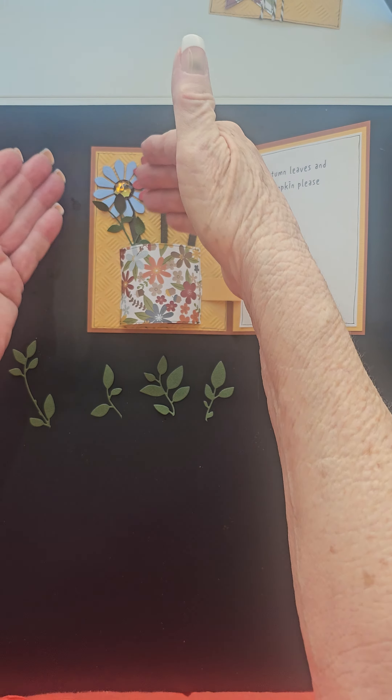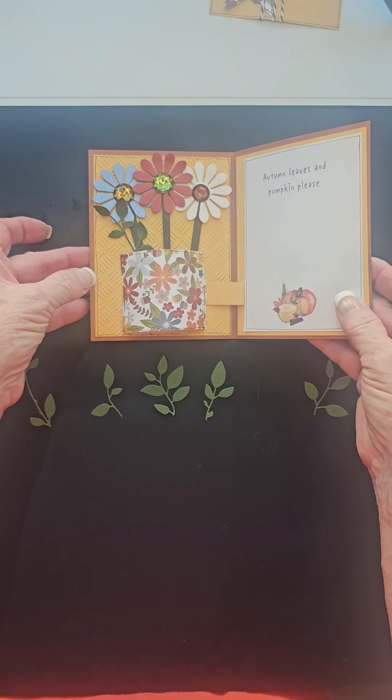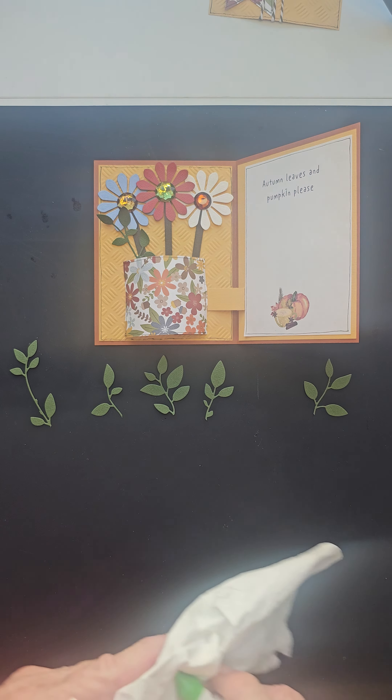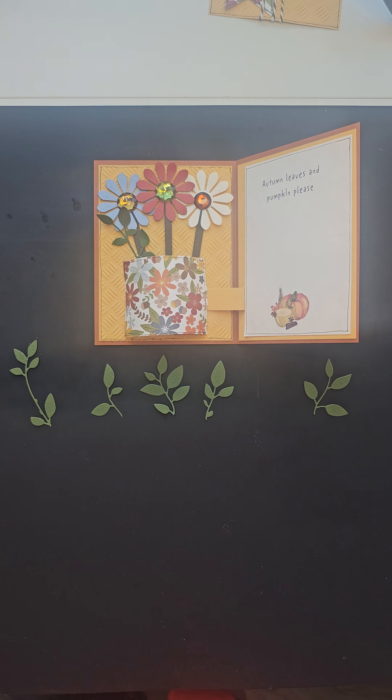That leaf is going to be slightly in front of that blue flower on mine. Now we're going to do that with three more of those stems.